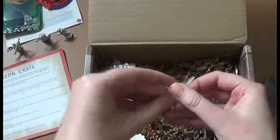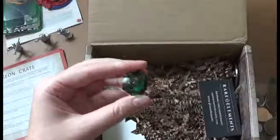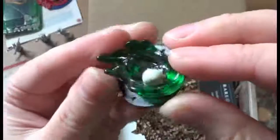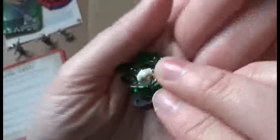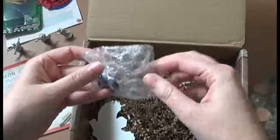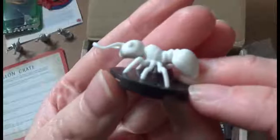We got a slime miniature from Dungeon Crawler Minis — another one I think is great because I use slimes a lot in the dungeons that I run. It's nice to not just have to use piles of hot glue, which is what I normally use. It's also got a giant ant miniature.